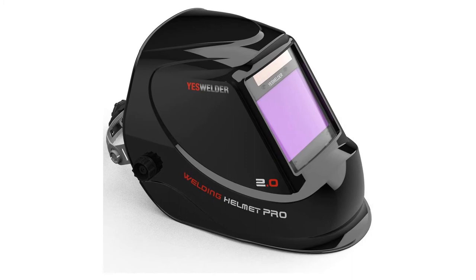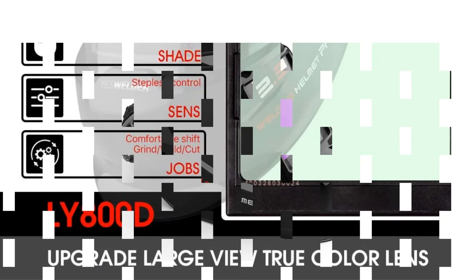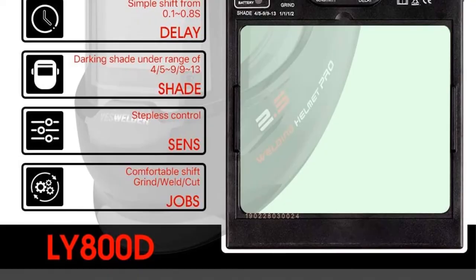Pros: lightweight and comfortable design, adjustable and durable construction, a large viewing area with excellent optical clarity. Cons: may have arc flashes when TIG welding.